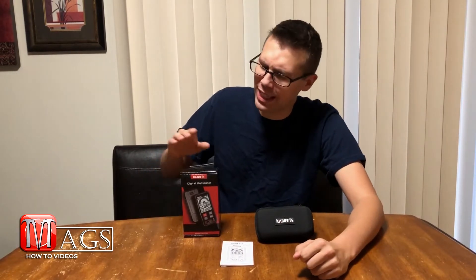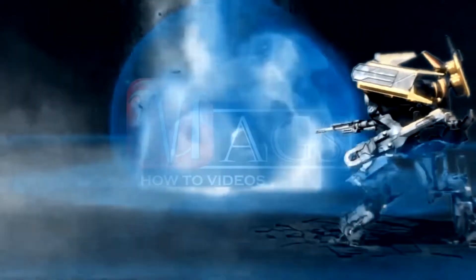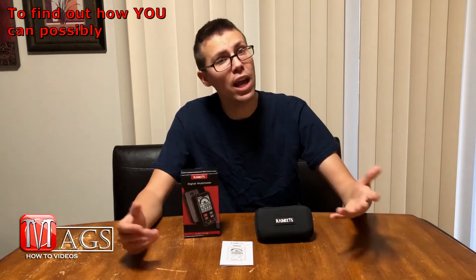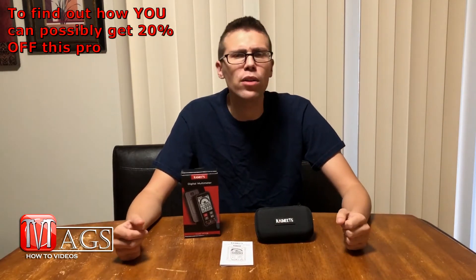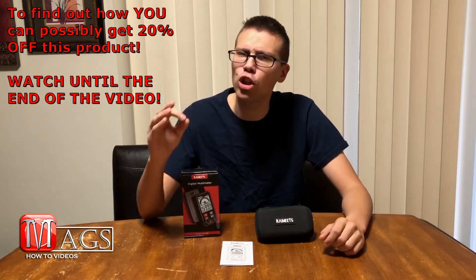Hello everyone and welcome to MagsHowTo videos. My name is Caleb Magnusson and today we are going to be reviewing the Kawitz HT-112 Bravo Smart Multimeter. Before we start the review, let me give you a little history about myself. As of this video I have been a full-time vehicle mechanic for over five years, and over those years I have used a variety of different makes and models of multimeters, which I feel has helped me develop a good understanding of what makes a good multimeter.